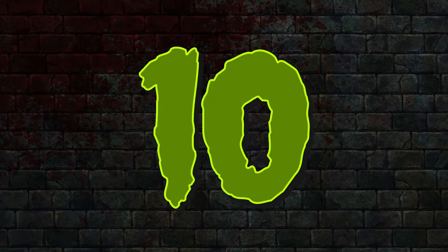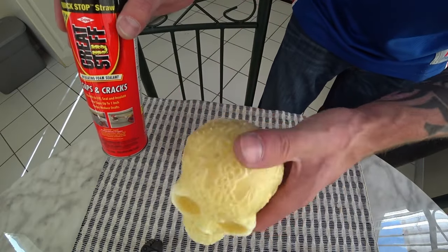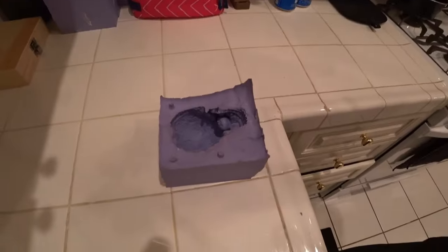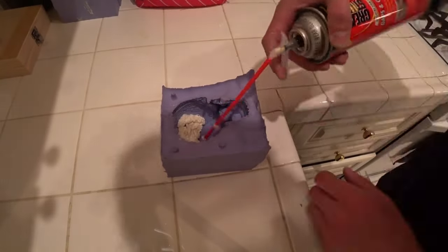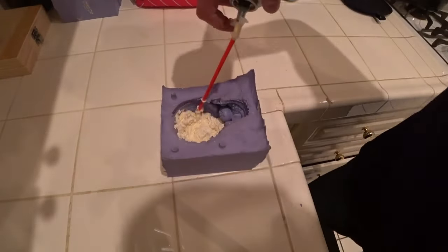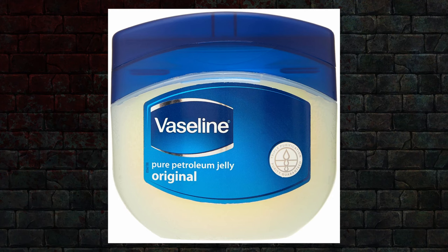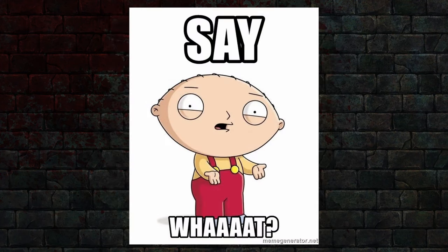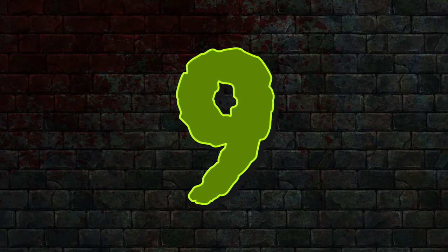Number 10: Casting. For example, making numerous skulls on the cheap. If you have a mold of a skull made out of a milk jug or out of silicone, you can use expanding foam to crank out dozens of replicas quickly. Make sure that you use a release agent like Vaseline to ensure easy removal of the foam from the mold.